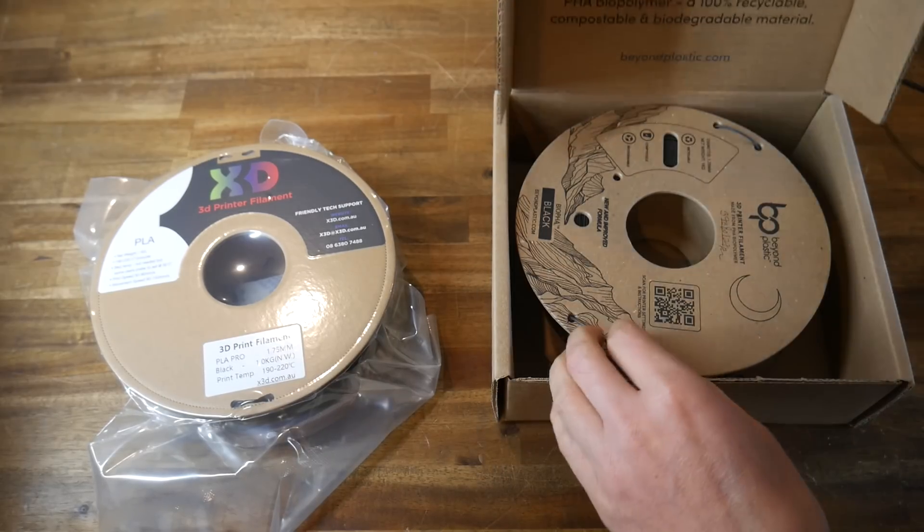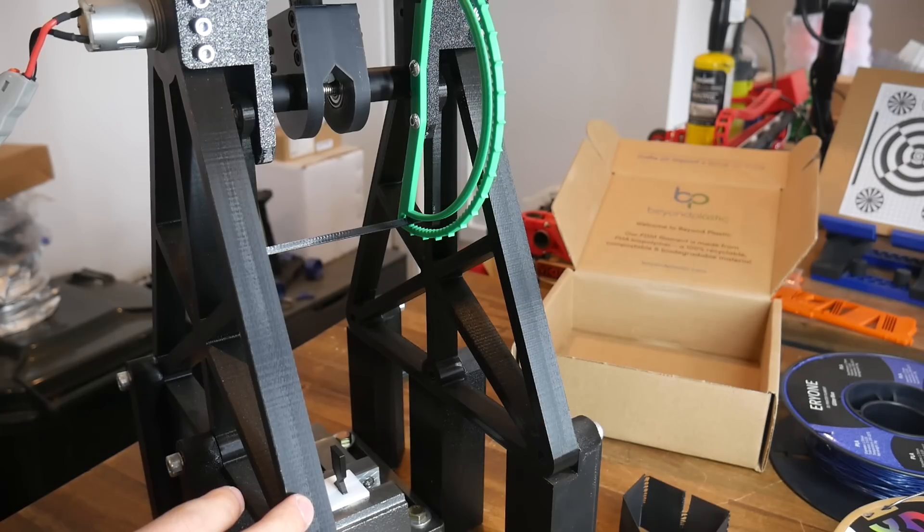My patron Nova++ posted about a true biodegradable filament called PHA, and that really piqued my interest. So I ordered some and here we are, in the first of a two-part series, putting it to the test. The results were pretty interesting, so strap yourself in and let's go.